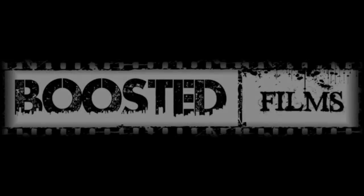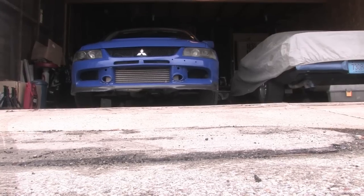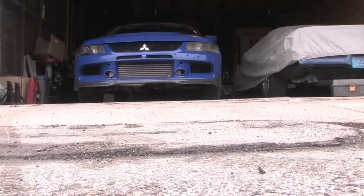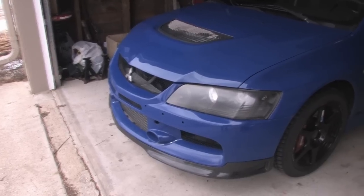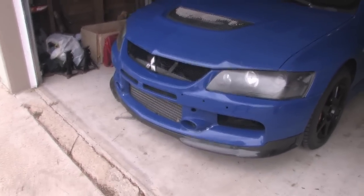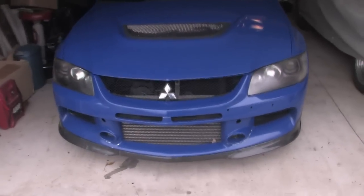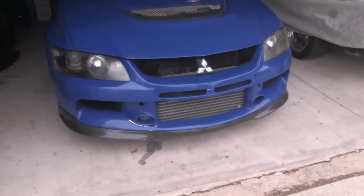Hello again everyone and welcome to another Boosted Films tutorial. Today we're going over removing the front bumper off of a Mitsubishi Lancer Evolution 8 or 9, but we're also covering headlight removal and changing of an HID headlight bulb, because you have to remove the front bumper in order to change an HID bulb. If you have a bad bulb or a bad ballast, you're gonna see how to change that as well.